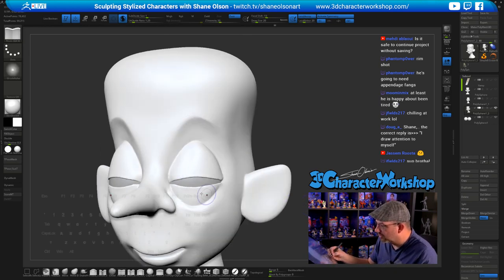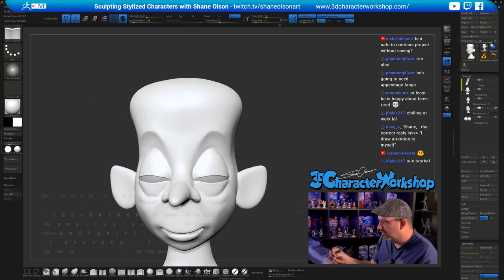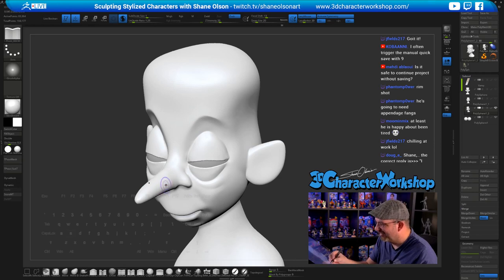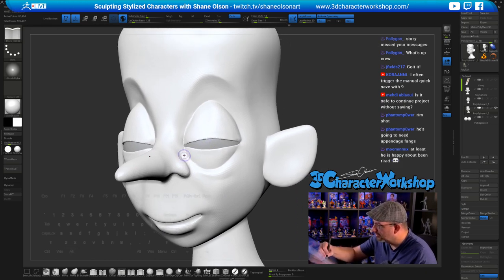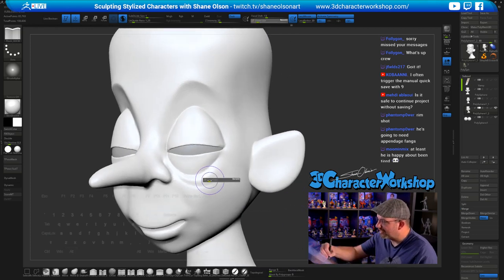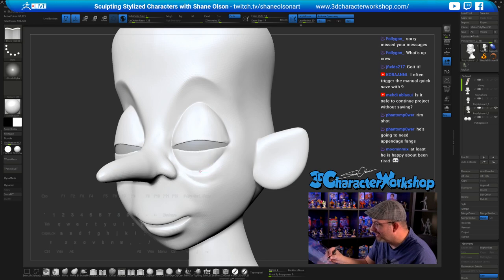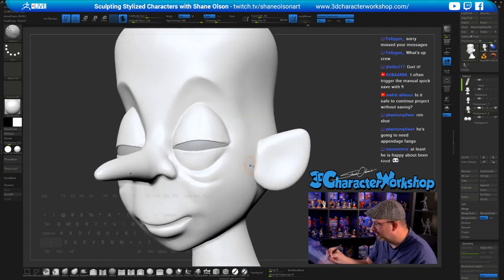Get in here and close that up. The Pinch brush works really well if you want to pinch the edges of eyelids like this — you can see how it's really tight. I'm smoothing out this area and going to cut in the eye bag more. Follygon, I was asking when you stream next and telling everybody I'm a big fan of your stuff — love it, super clean. My favorite things you've done are the sphere challenges — those little characters like the goat were so great.